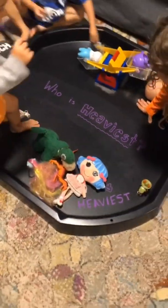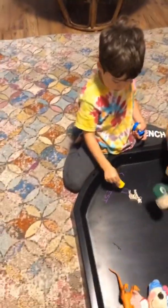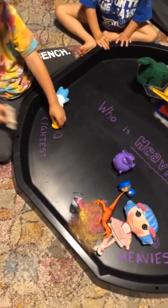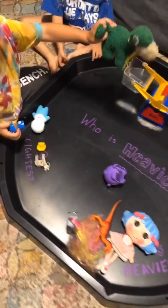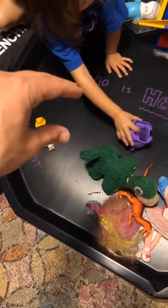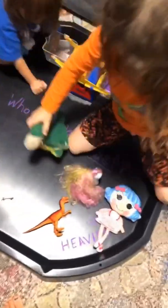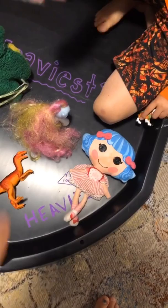The heaviest goes right here. This is lighter than this, this is lighter than that, all the way along the board. So look — this is the lightest thing on the whole table. Are you sure? Remember, we're not just making piles of light and heavy because that's relative — we're making a line: the lightest, a little heavier, a little heavier, a little heavier.